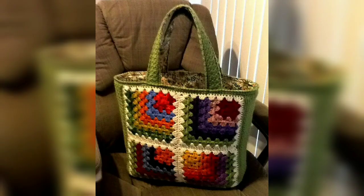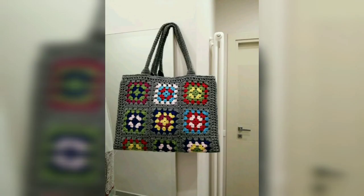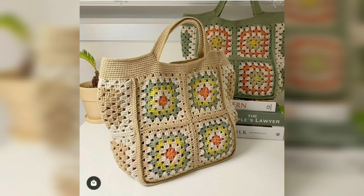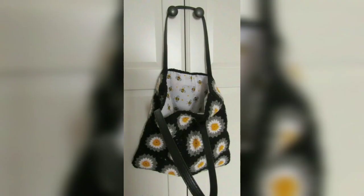I did finish this tote early in the month, just in time for a trip to the beach. If you wish, you could quickly line this tote with fabric to make it more useful for smaller items that you may want to carry. And since the design calls for cotton yarn, you can throw it in the wash too.